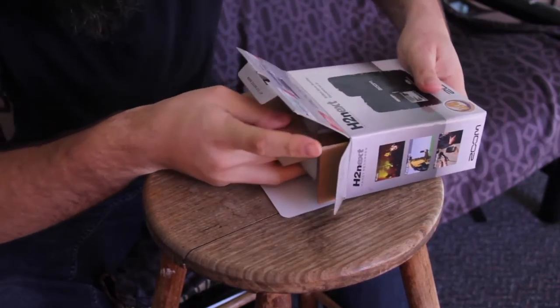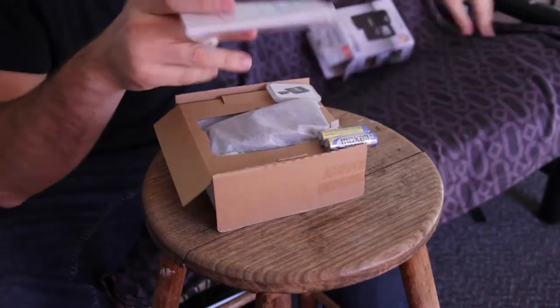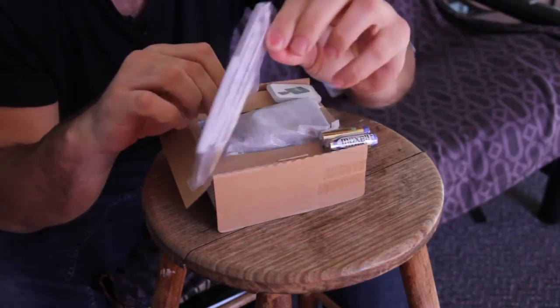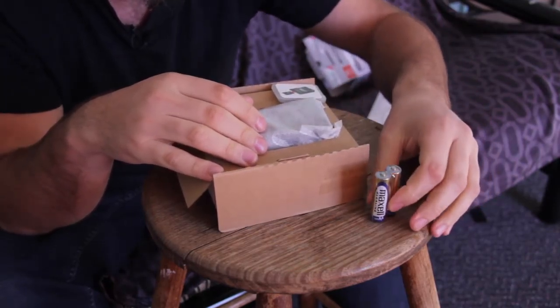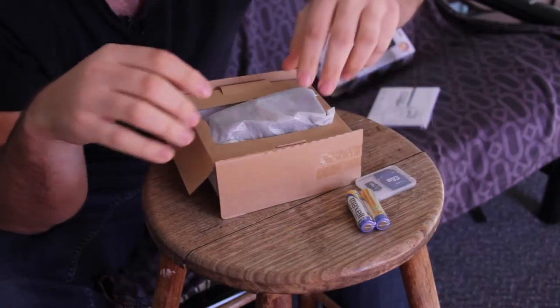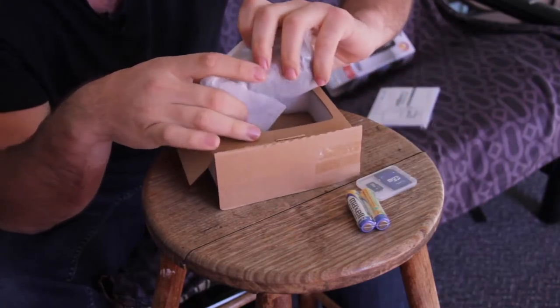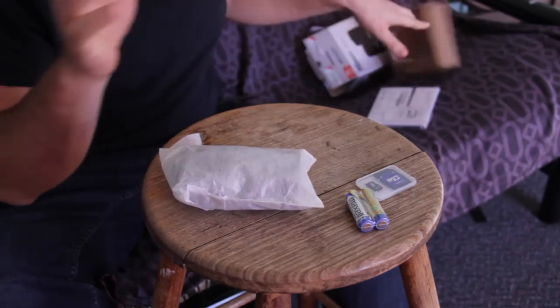We've got this internal part that slides out here. I've got a booklet with all the instructions inside it, a couple of AA batteries, a little micro SD card and adapter. And that would be the recorder there.